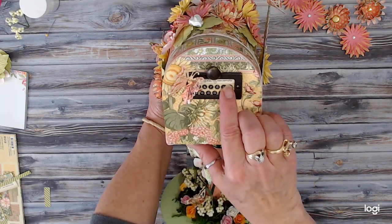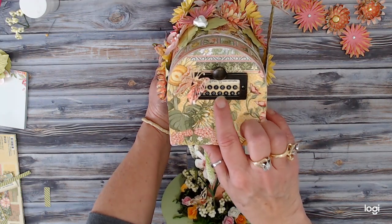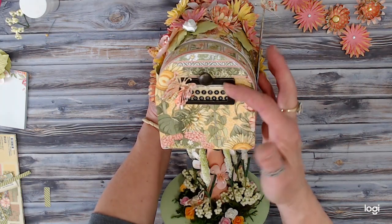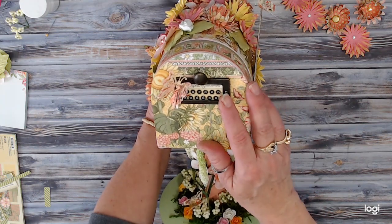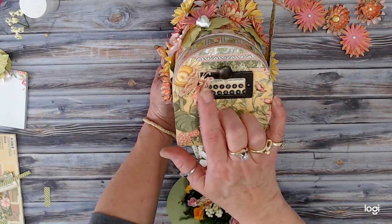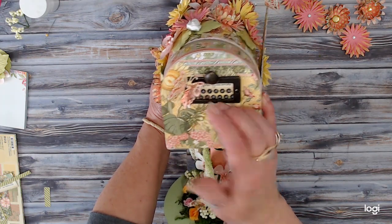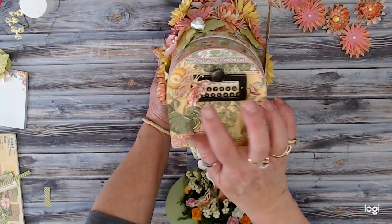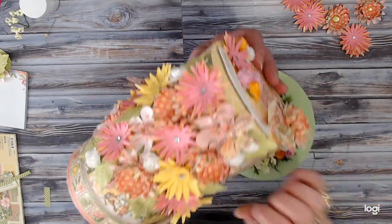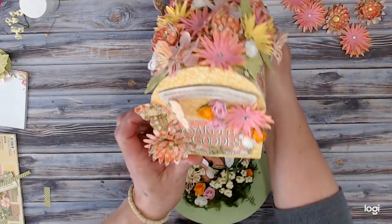I've used the Graphic 45 unique paper crafting from the top of one of the papers and cut out the Garden Goddess circles emblem from the front of the pack, then just cut it in half, stacked them on top of each other, and glued this down with my glossy accents. These butterflies are ones that I cut from my Cricut — the same butterfly cut twice, one paper facing up and one flipped. These are cut out of Graphic 45 papers. There's another butterfly here, a single, another double, and then another single.